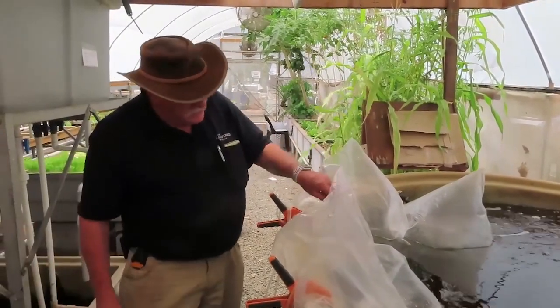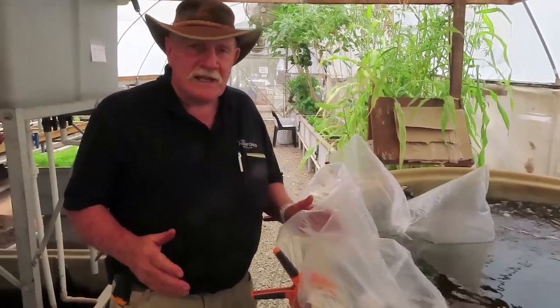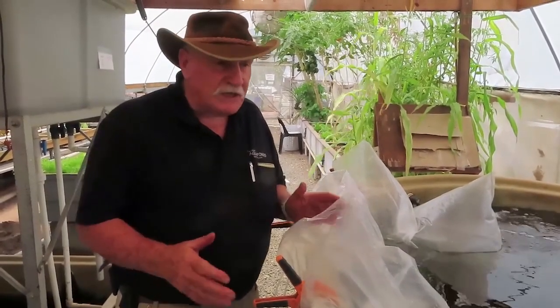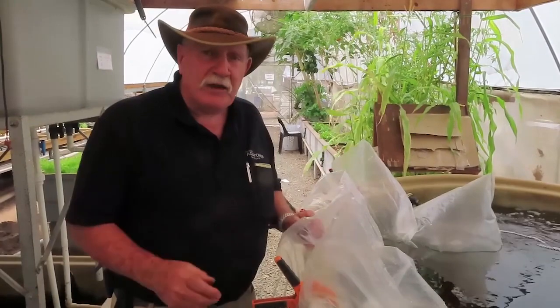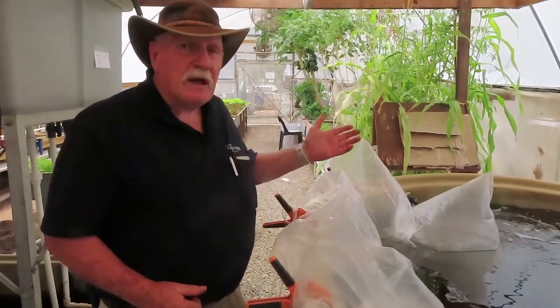We've got the aerators going so there's plenty of oxygen for the fish, and pretty soon we'll be able to release them — 300 beautiful new Jade Perch into this 2,500 litre tank — so we can start growing them out and providing nutrients to our plants.